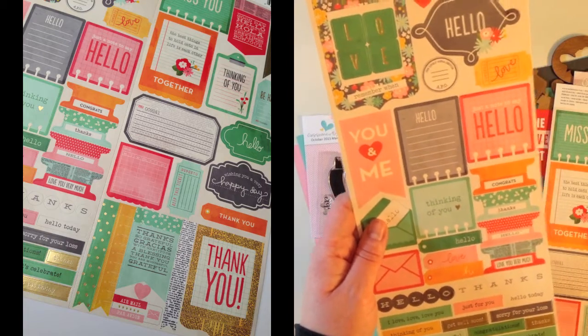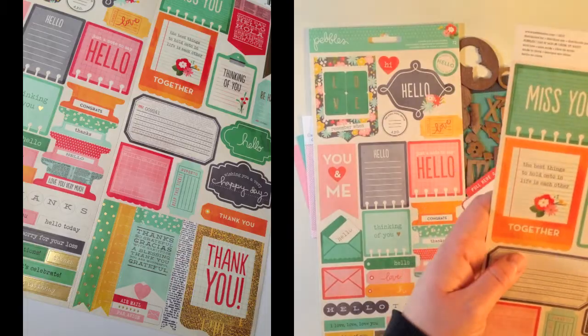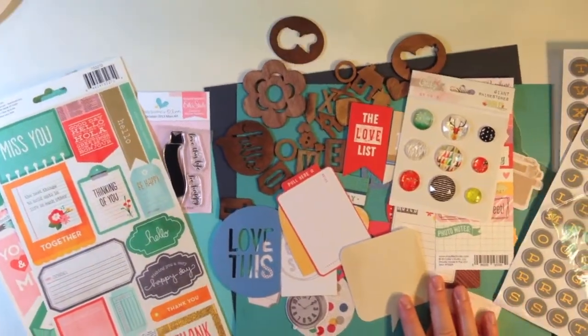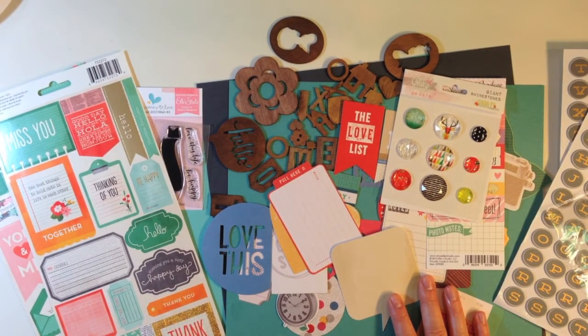These would be really great for cards as well. More phrases include miss you, the best things to hold onto in life is each other, together, thanks, thank you. A lot of fun stuff to play with in the main kit for October 2013 for Gossamer Blue.